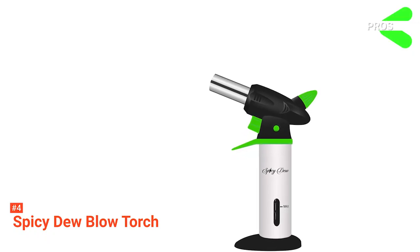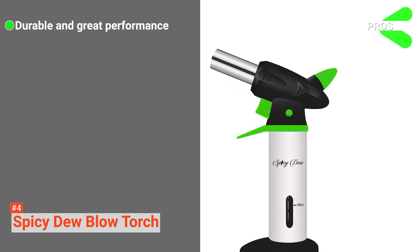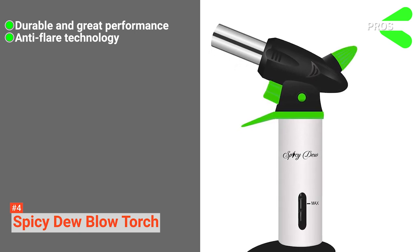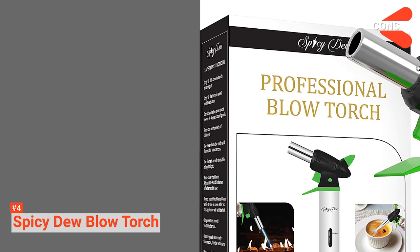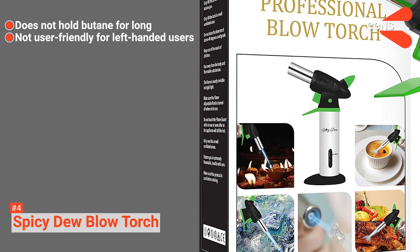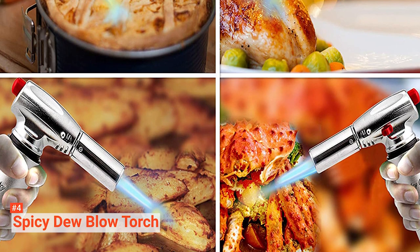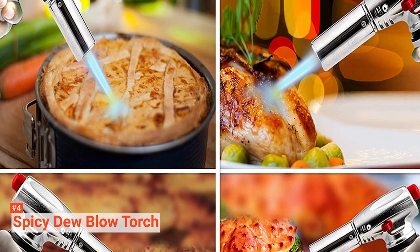Its pros are: it is incredibly durable and can produce high burning temperature, it features an anti-flare technology that comes with a child safety lock, and it has an adjustable knob counter. However, the cons are: butane doesn't last for long in the torch, and it is not user-friendly for left-handed users. Spicy Dew Blow Torch is perfect for people who want a special torch of excellent quality to suit their kitchen.